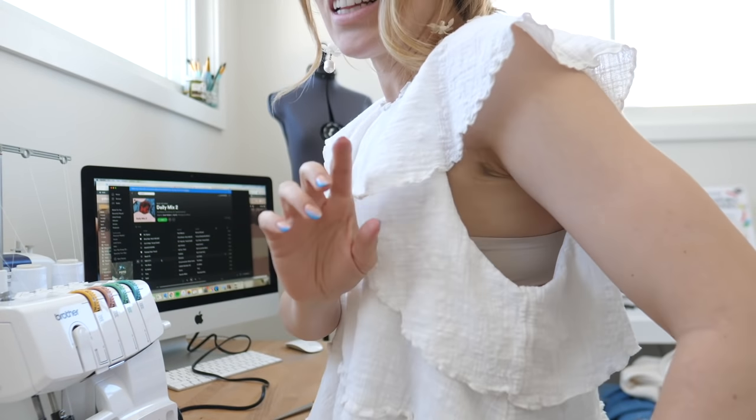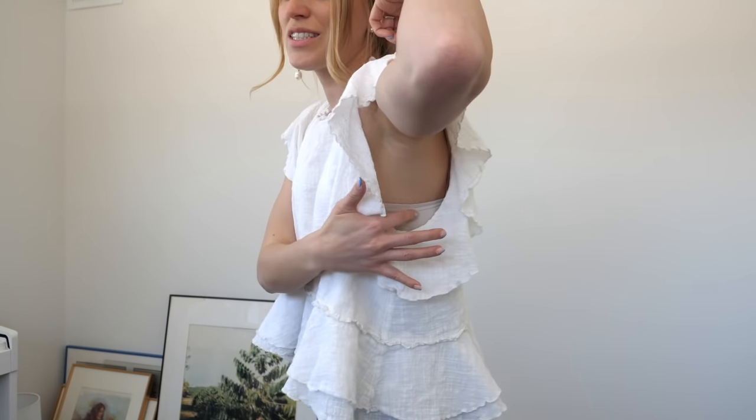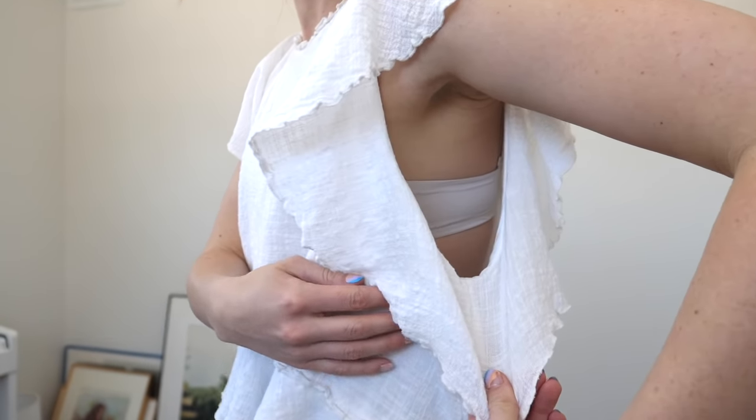I also got this top at the thrift store. It's a bummer because it's just a little too big in the armpits. So I wanted to try and take it in and show you how I do that as well. This top is too cute — I love it, but the fit isn't the cutest look. So I'm thinking I'll do the same method as the pants: flip the top inside out, pinch in, and just sew one line down.